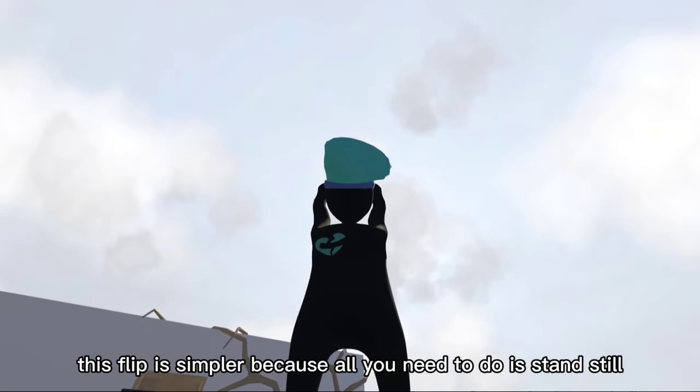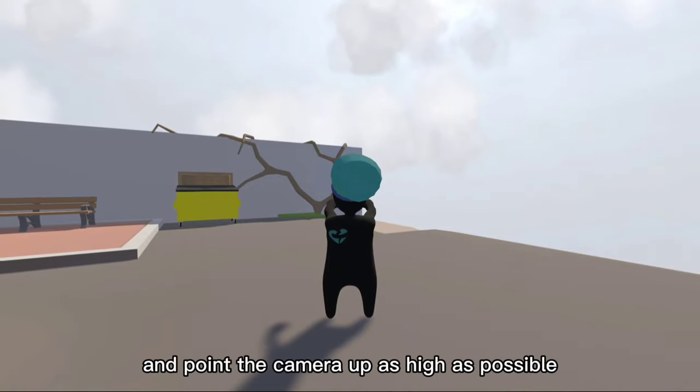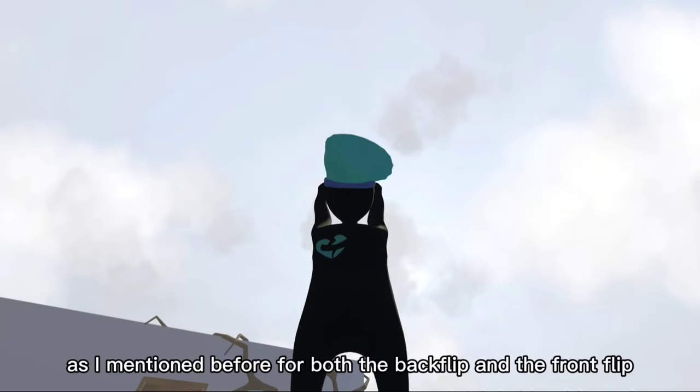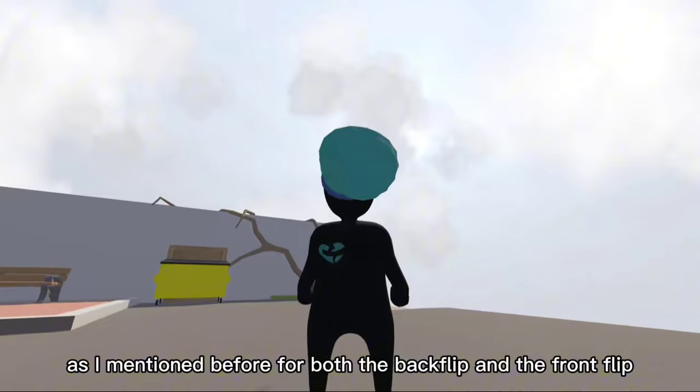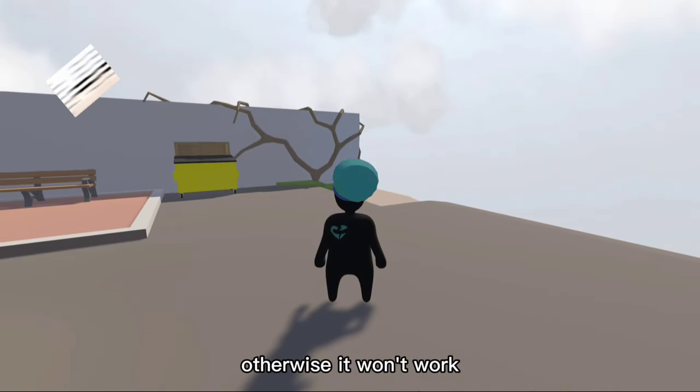This flip is simpler because all you need to do is stand still. Then you stretch out your arms and point the camera up as high as possible. For both the backflip and the frontflip, you need to have the sensitivity at maximum, otherwise it won't work.